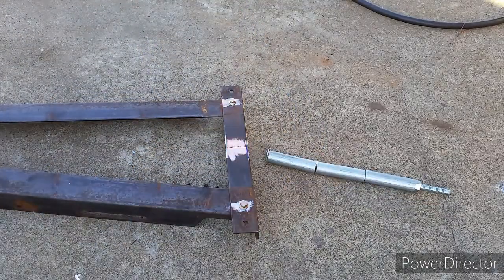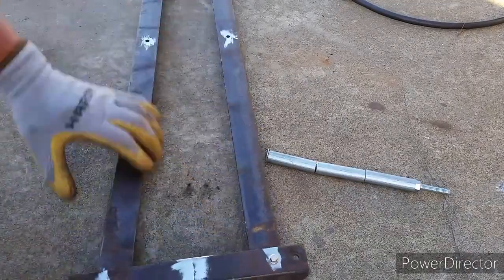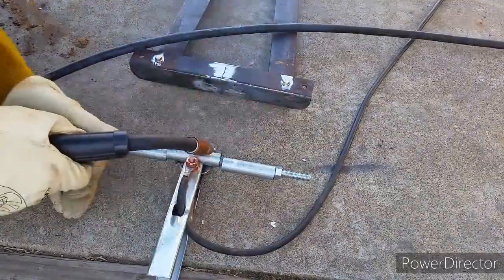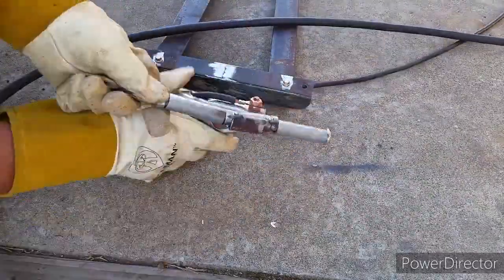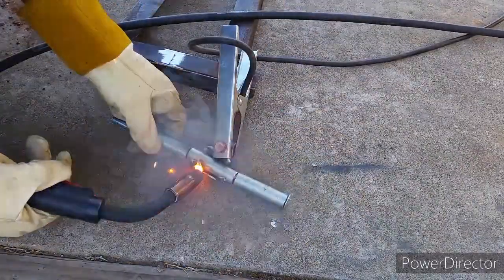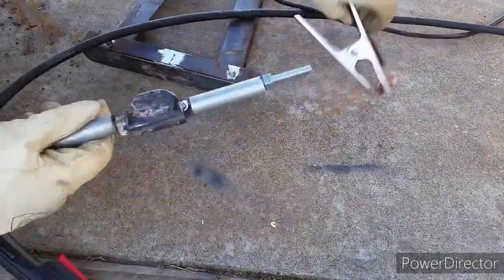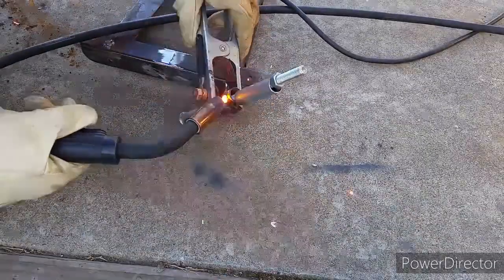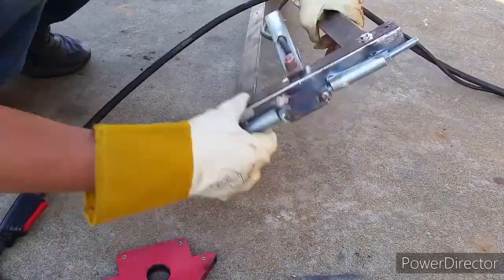Just go ahead and put some bolts in and hand tighten them together — it'll look like this when it's done. My plan is to add this spring compressor onto the metal poles that I got outside. I went ahead and added an extra piece of angle iron welded onto the center piece of the conduit. This will provide more surface area to weld and also add strength when it's in use.